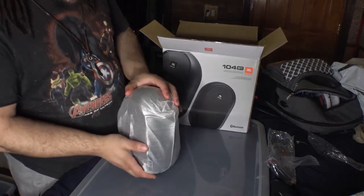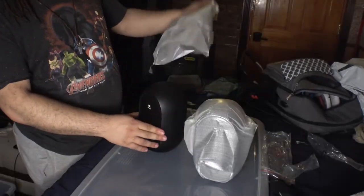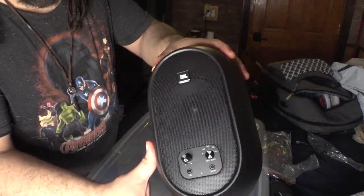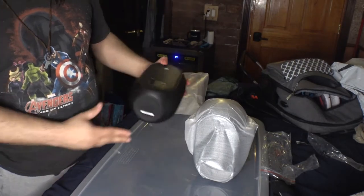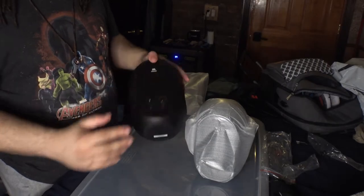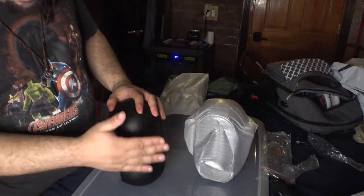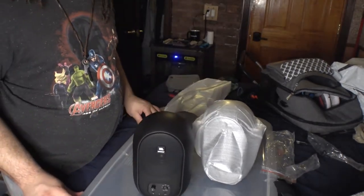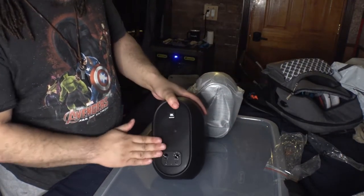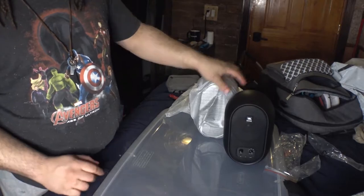Alright, so these are the main attraction. That's actually a good design. The bottom is rubber — definitely rubber. I was expecting this to be metal but this is plastic. I'm thinking that this part is metal because it feels cold to the touch, and then the bottom is rubber so it doesn't move across the table.